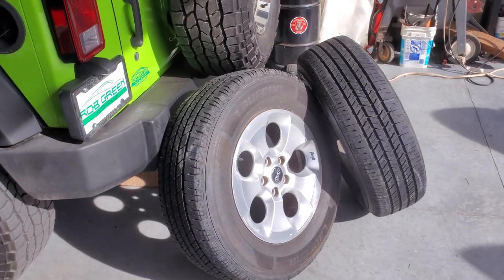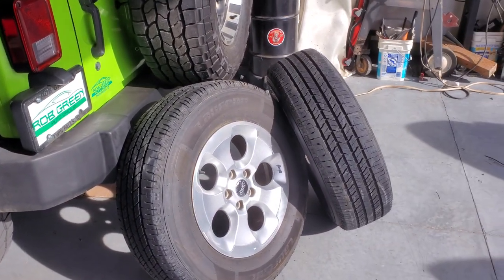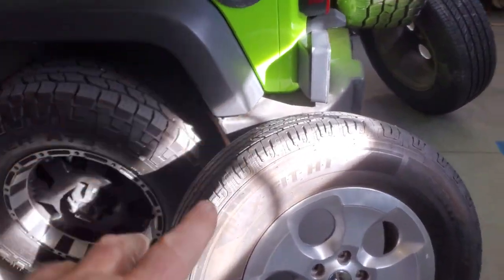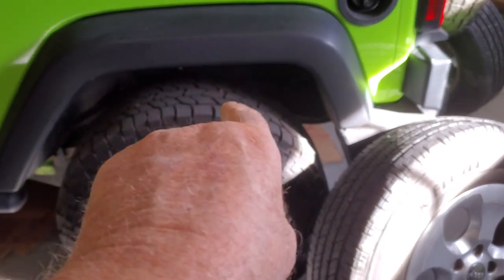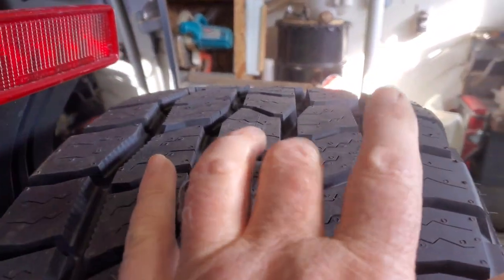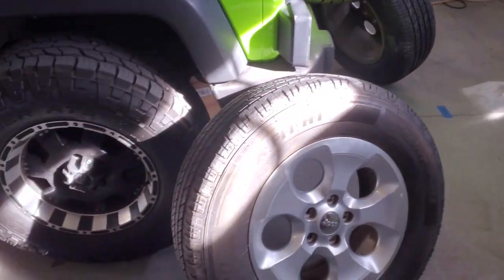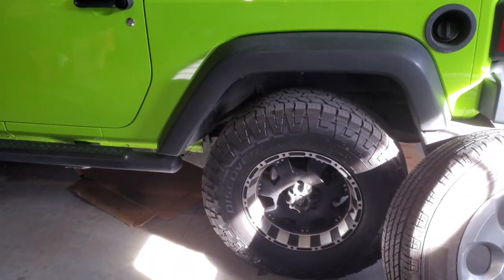We're going to put these on for trailering on our next trip, which you're going to see those videos coming up soon. We get back, and if we're going to do any four-wheeling, I just swap these out. But right now I'm going to get in on that right there, so stay tuned. We got them unloaded. These are an inch narrower and about a quarter of an inch shorter than those, but them are worn down a bit. They'd probably be a full inch if they were ever brand new like this one is. But that's going to be great for towing. I wanted road tires — it'll be a lot better for noise, too.